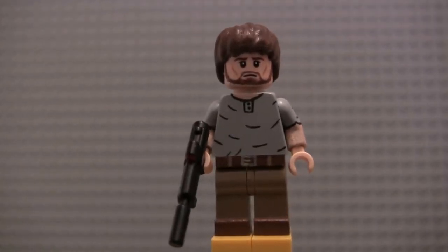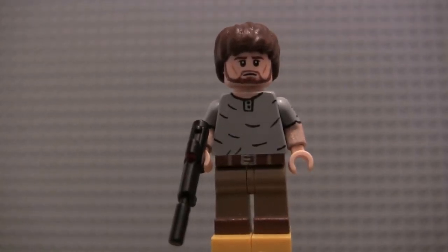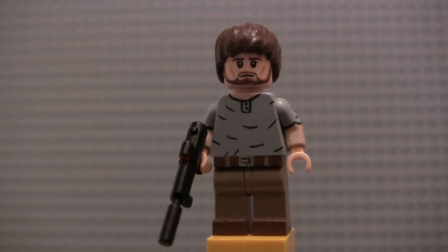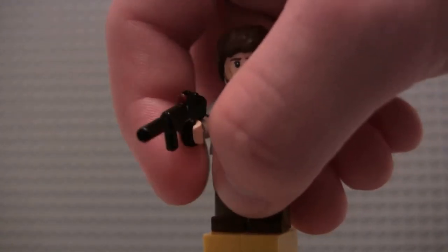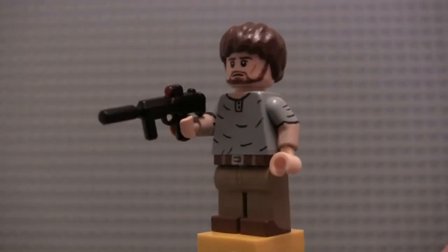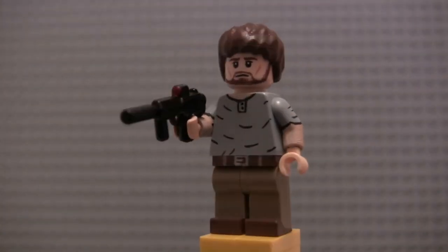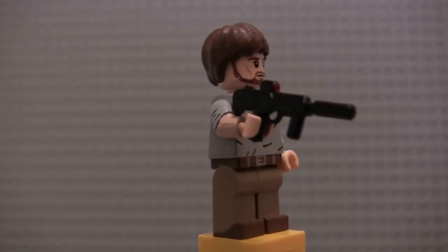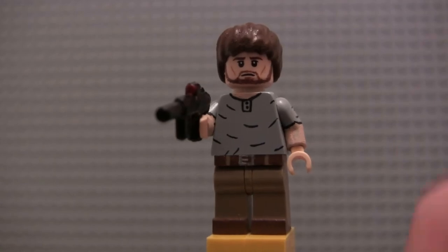His face is actually a Legolas face, or some sort of elf face from Lord of the Rings or The Hobbit, with kind of a little bit of a patchy beard painted on. I don't think I painted his eyebrows — I believe those are already brown. There's also a quick shot in the trailer of him firing off an automatic weapon, so I gave him a weapon that matched best, and I painted a little red scope on it.